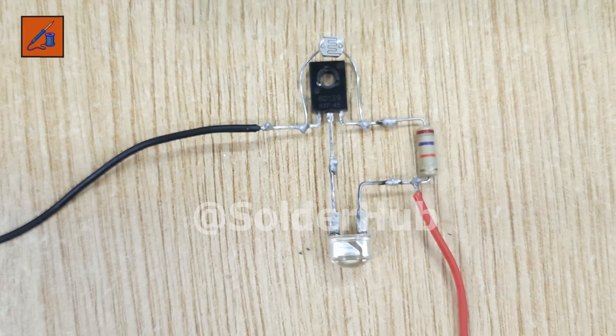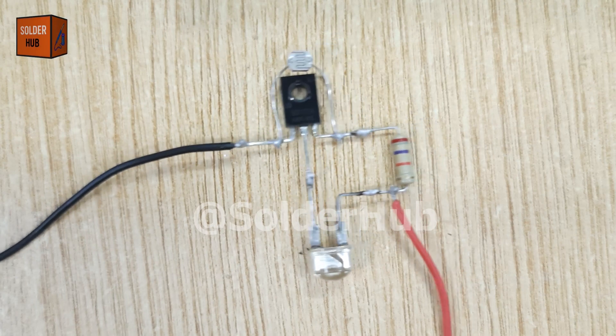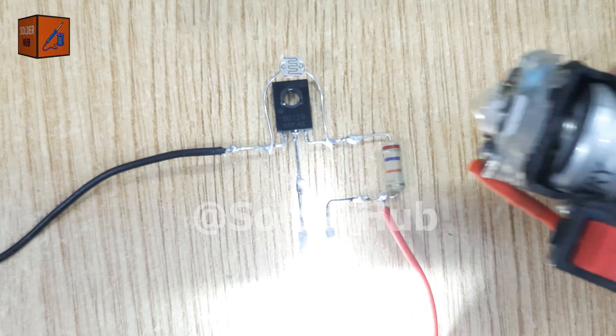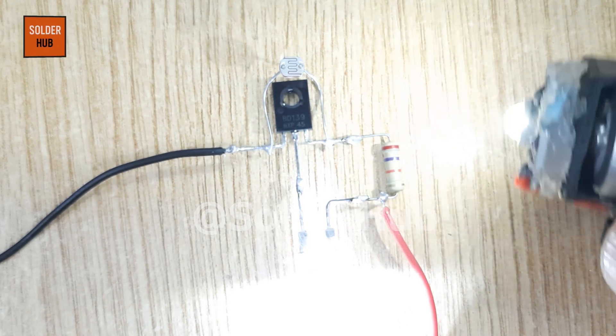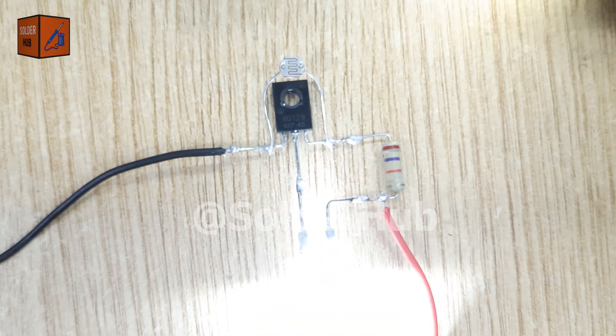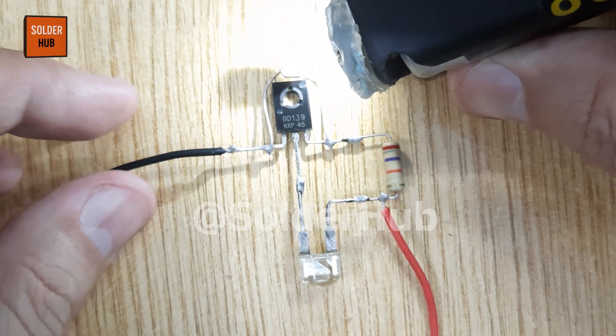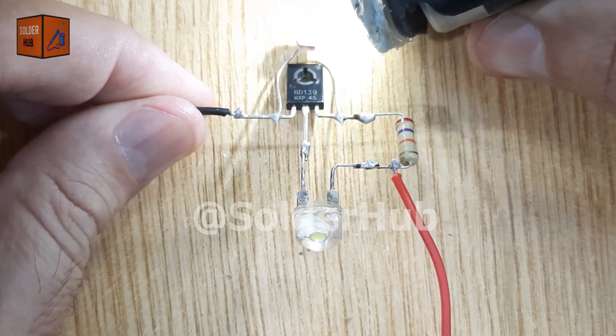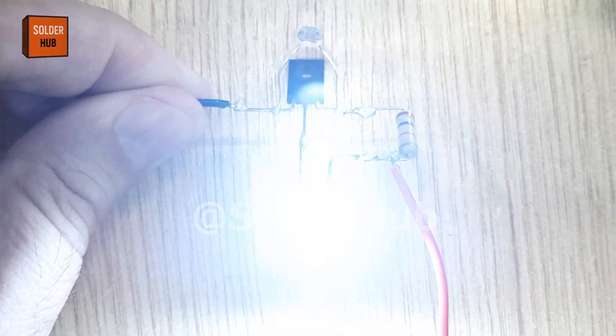Now let's test it. The moment I connect the battery, the LED lights up because the room is relatively dark. But watch this — when I bring a torch or bright light near the LDR, the LED immediately turns off. And as soon as I remove the light, the LED turns back on. It's almost like magic, but in reality it's smart electronics at work.